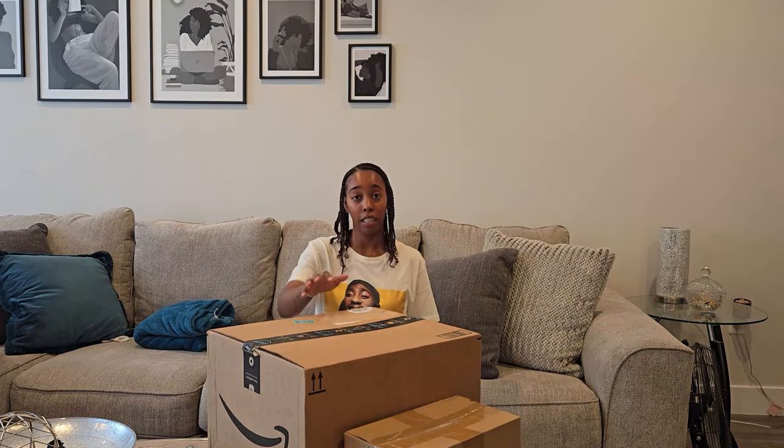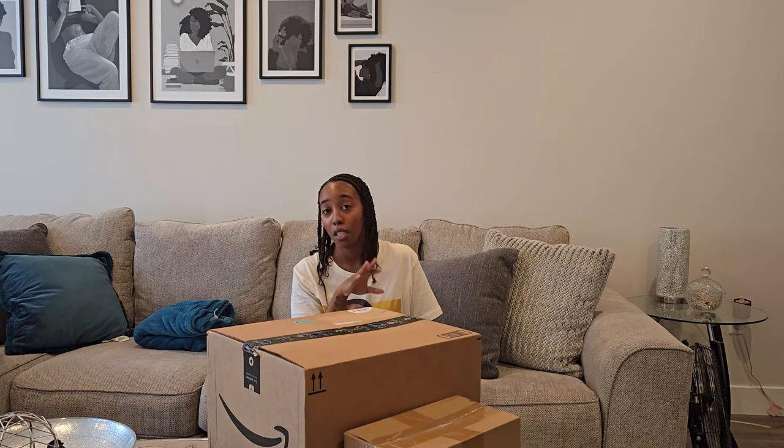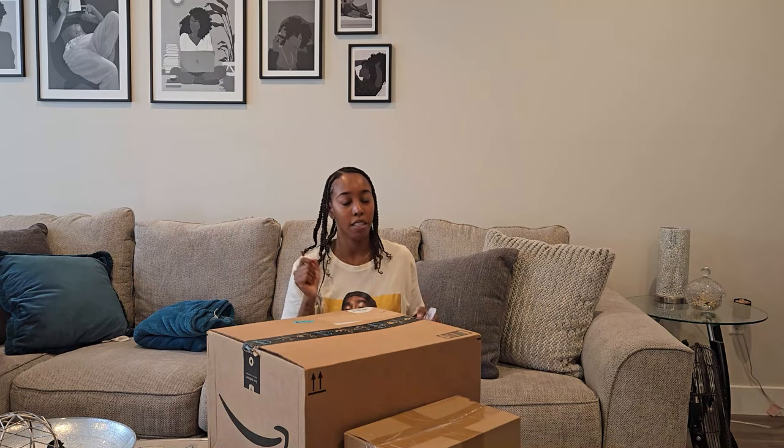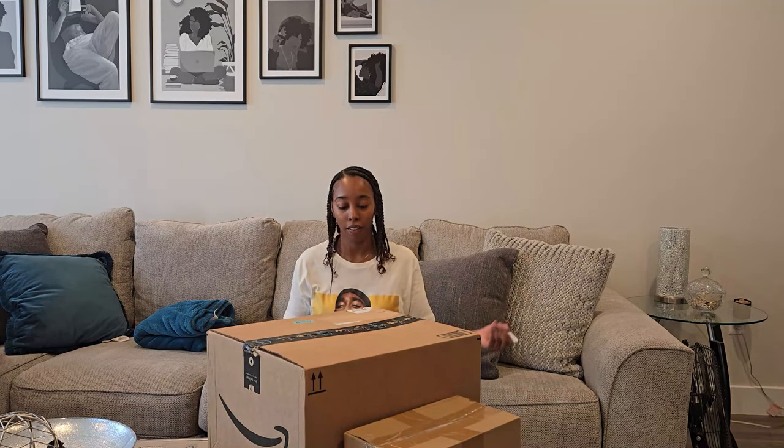Right now we're going to unbox some of the stuff that I got from Amazon to hopefully help me get the refrigerator nice and organized the way I like it. I also got a couple of things that supposedly are going to help keep the fruits and vegetables fresh longer. We're going to have to test it — I actually just bought some fruit today to see how long it's going to last. So let's go ahead and start by unboxing everything.